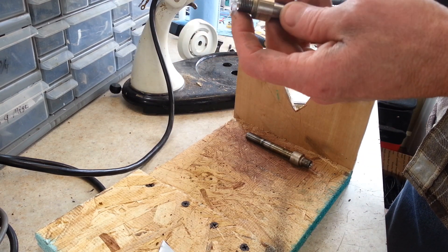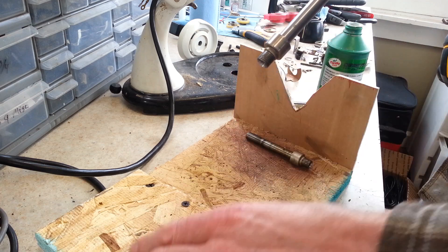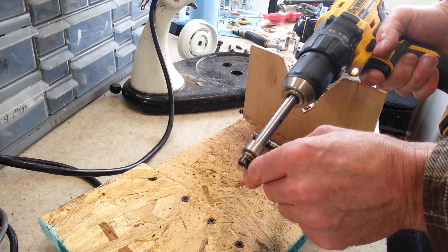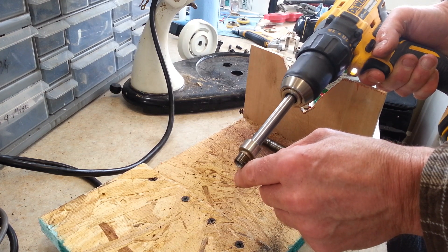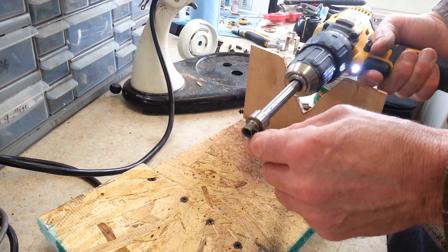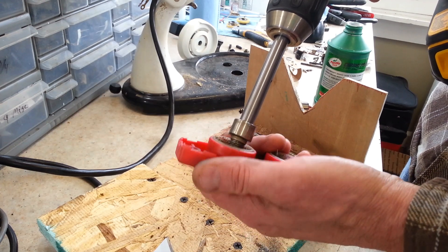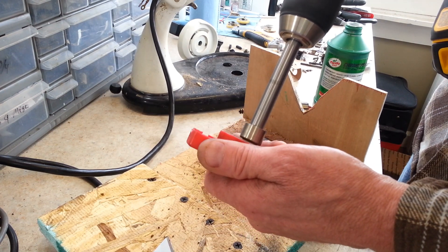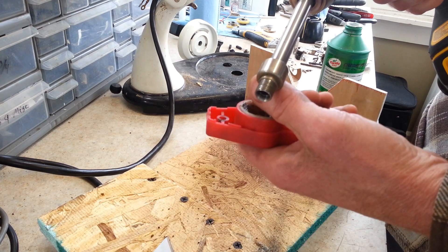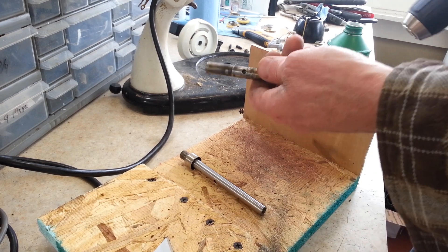Now it's really nice and smooth. In the threaded area there's still some goo in the little threads, so I'm basically going to do the same thing with the razor blade to scrape out what I can, then go back to the wire brush — it's a wire brush for cleaning plumbing, but believe it or not it works great for that.